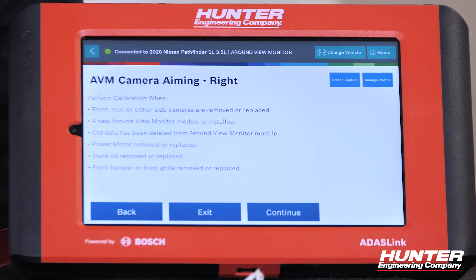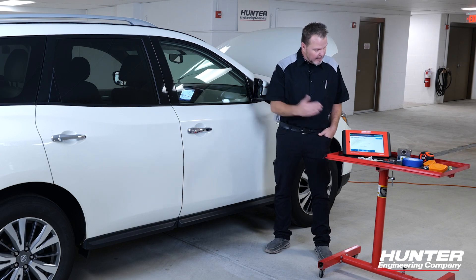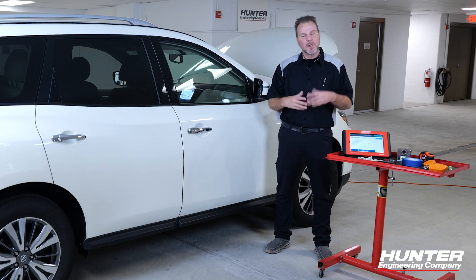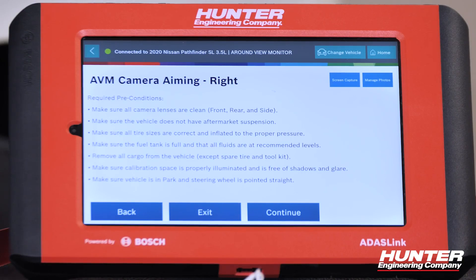Anytime the cameras are removed or replaced — which is exactly what we're dealing with right now — you need to calibrate. There are other listed reasons as well, such as when another camera was removed or replaced. Your preconditions are always laid out, and in every video we've told you what preconditions need to be met, including ample lighting, good floor space, an open area free of any metal objects, tires inflated, and no excessive load on the vehicle. All of these things are very important when doing an ADAS calibration.